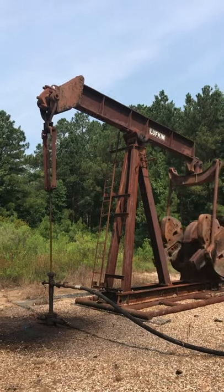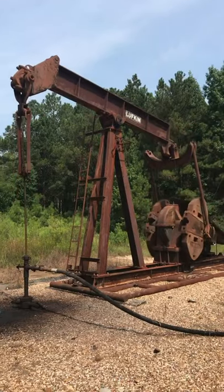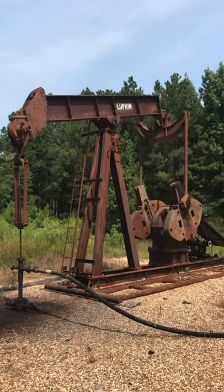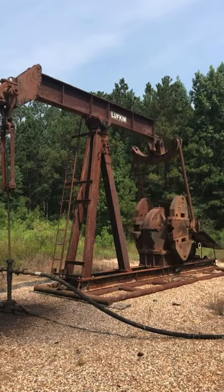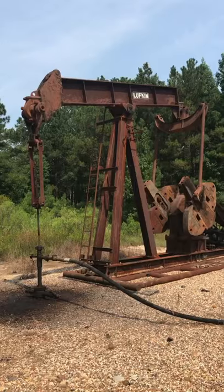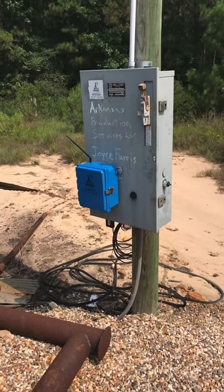This is Donnie Conner with RAINN RMC. Today I'm going to show you a quick tutorial video about the industry's most economical pump-off controller, specialized for independent producers and marginal wells. This is RAINN RMC's pump-off controller system.